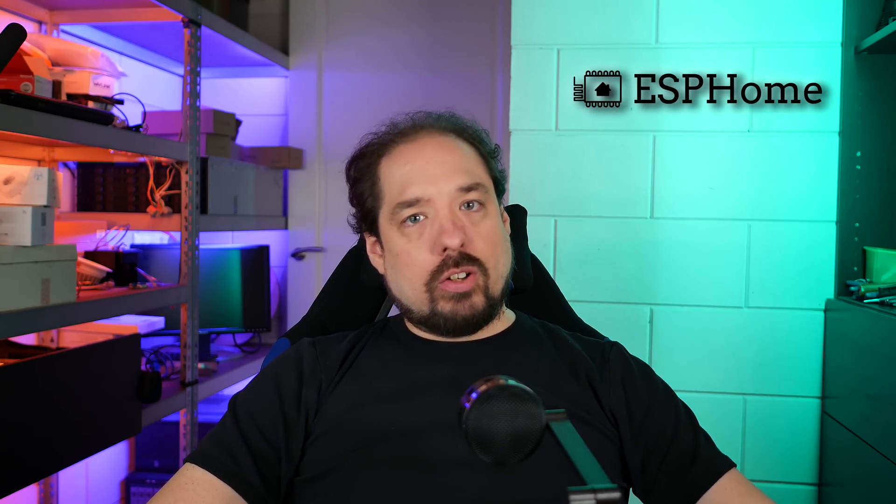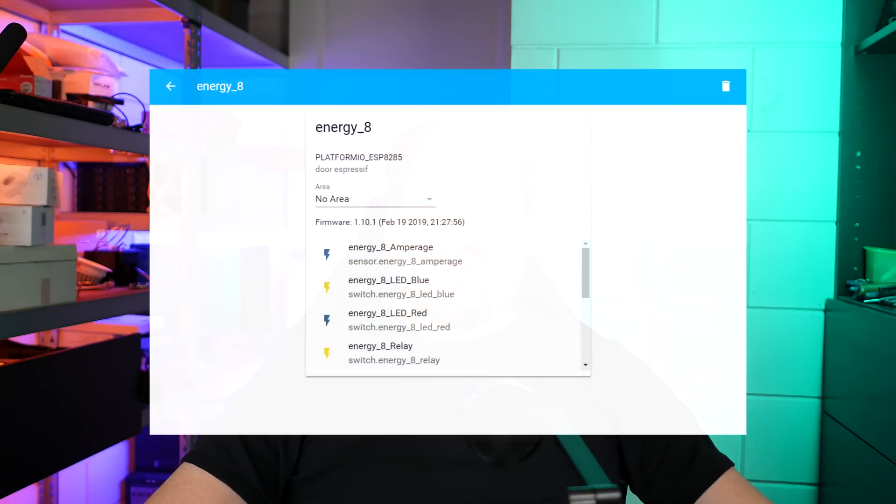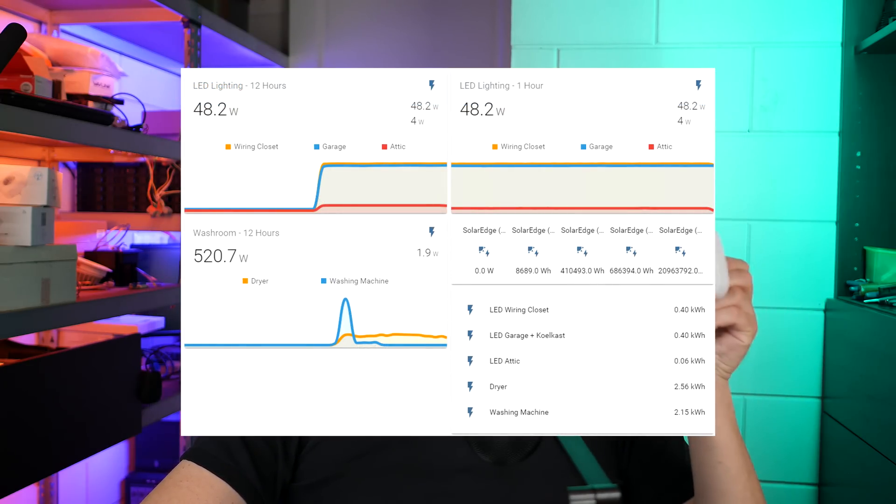This video, we're going to put in the final configuration, then we're going to do a little bit of calibration with an external meter, and then we're going to be adding it to Home Assistant, and use some of the data this plug outputs to make some nice graphs within Home Assistant.